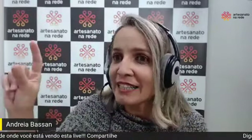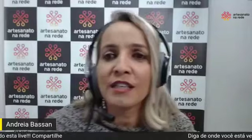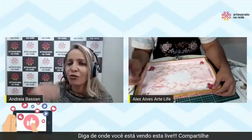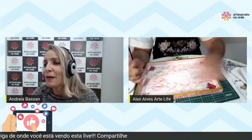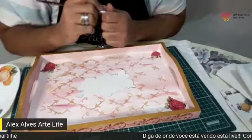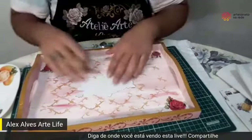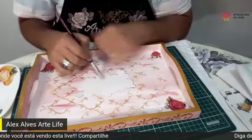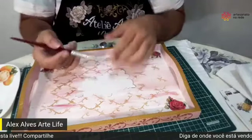A nossa amizade sincera com vocês é pedir: baixem! Está aí na descrição da live para você ir lá, baixar, ter todas as aulas, ter tudo ali pertinho na sua mão. Muito legal. Voltou, rapaz? Agora está ótimo. Coloquei a película, como eu já expliquei.